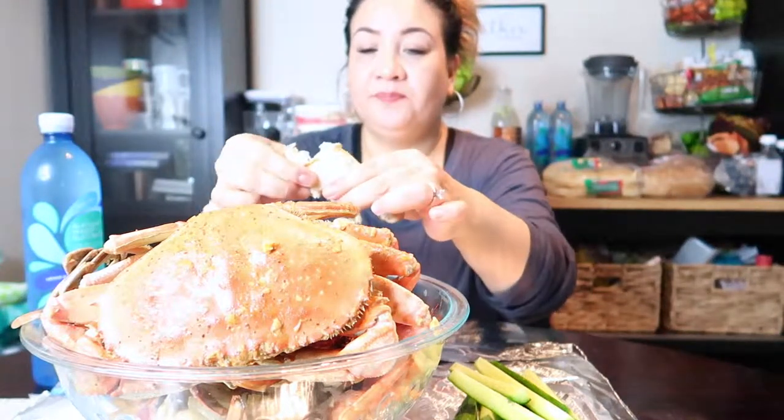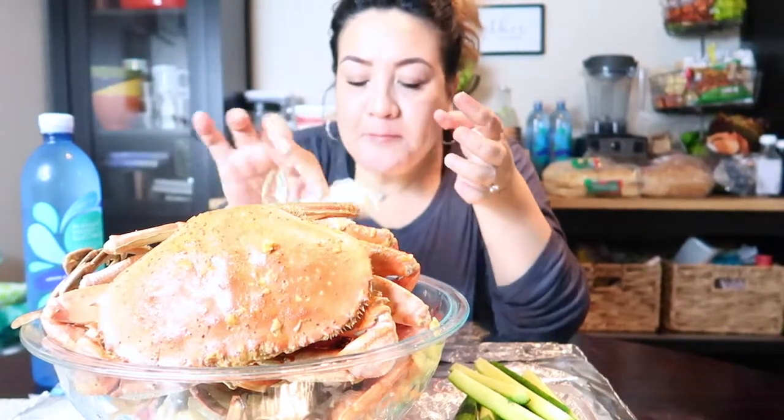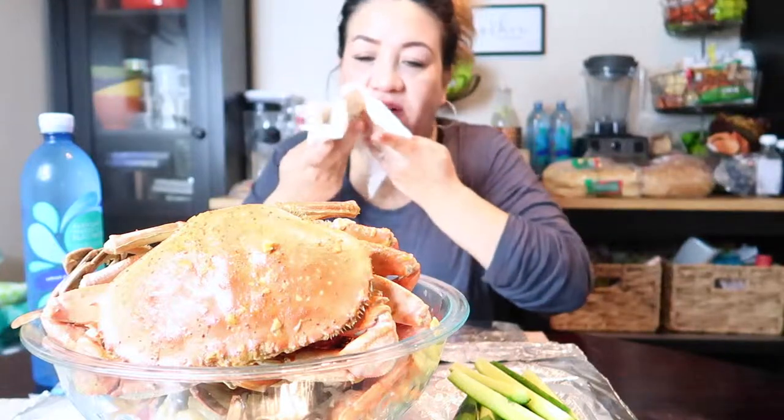This blue crab is very good, very juicy and tender. I have to suck it out. It's very tender, very juicy — all you have to do is suck it out and then it comes off. It's called blue crab. It's really juicy.